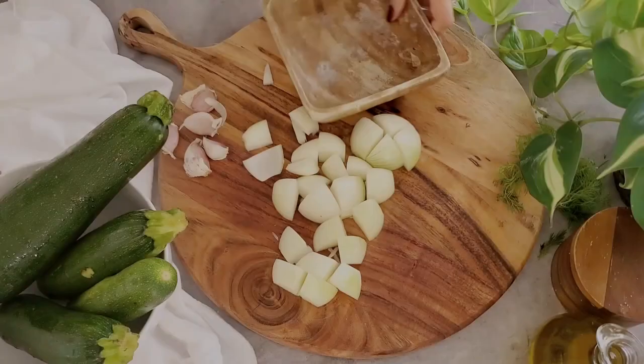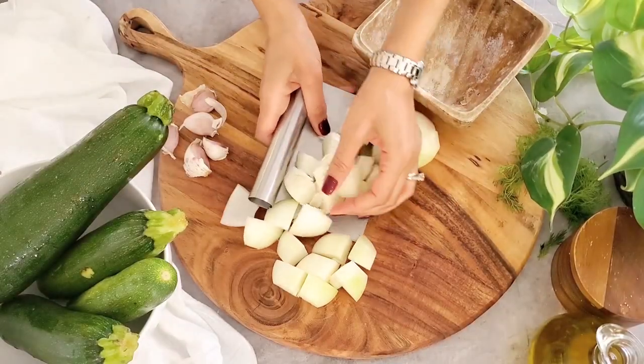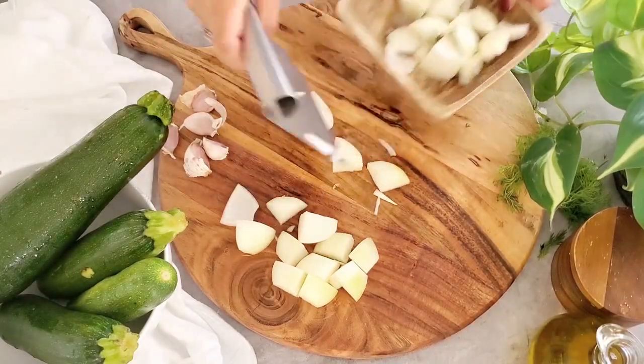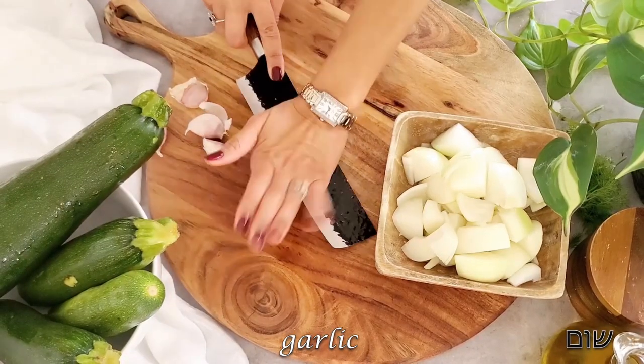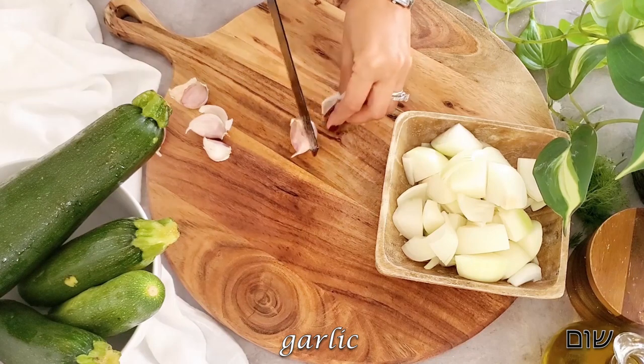We're going to transfer our onion to a bowl and peel our garlic as well. I like to place my knife on top of the garlic and give it a quick push so the peel releases more quickly.